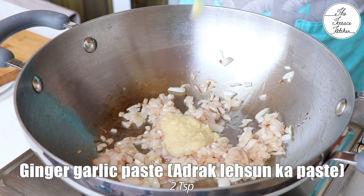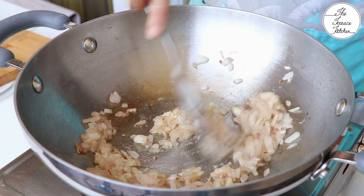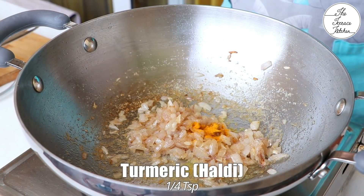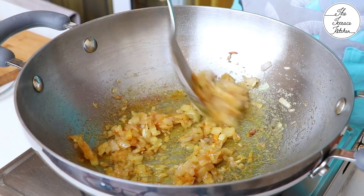Next, add 2 tsp ginger garlic paste and sauté between low to medium flame till the raw smell is gone. It would take a few minutes or a minute. Add 1/4 tsp turmeric and mix for 5-7 seconds.